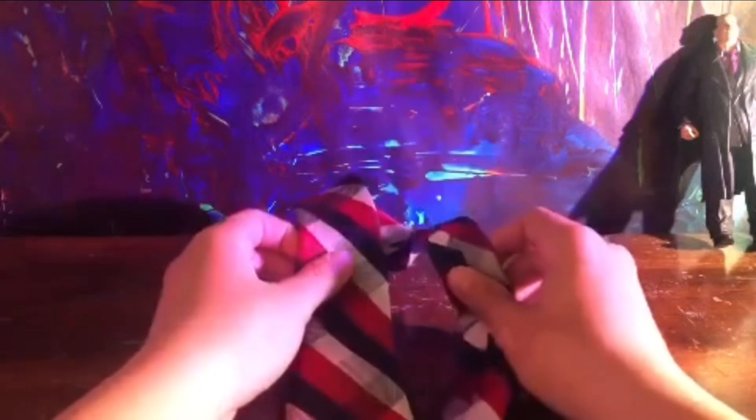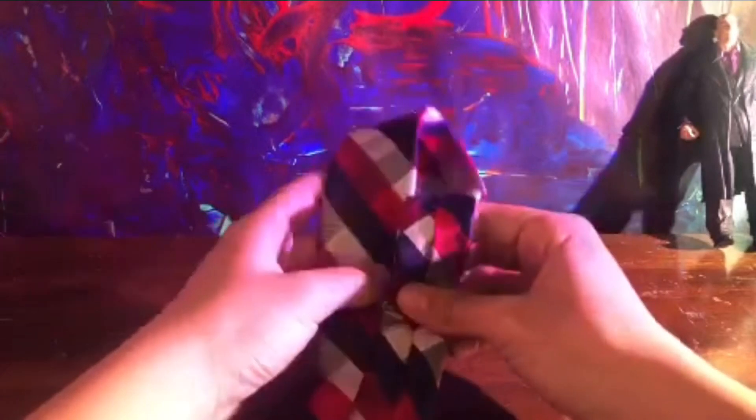Hey, this is MarvelousMotion, the creator of my StopMotions. I'm making a video today of how to tie a tie, because why not?